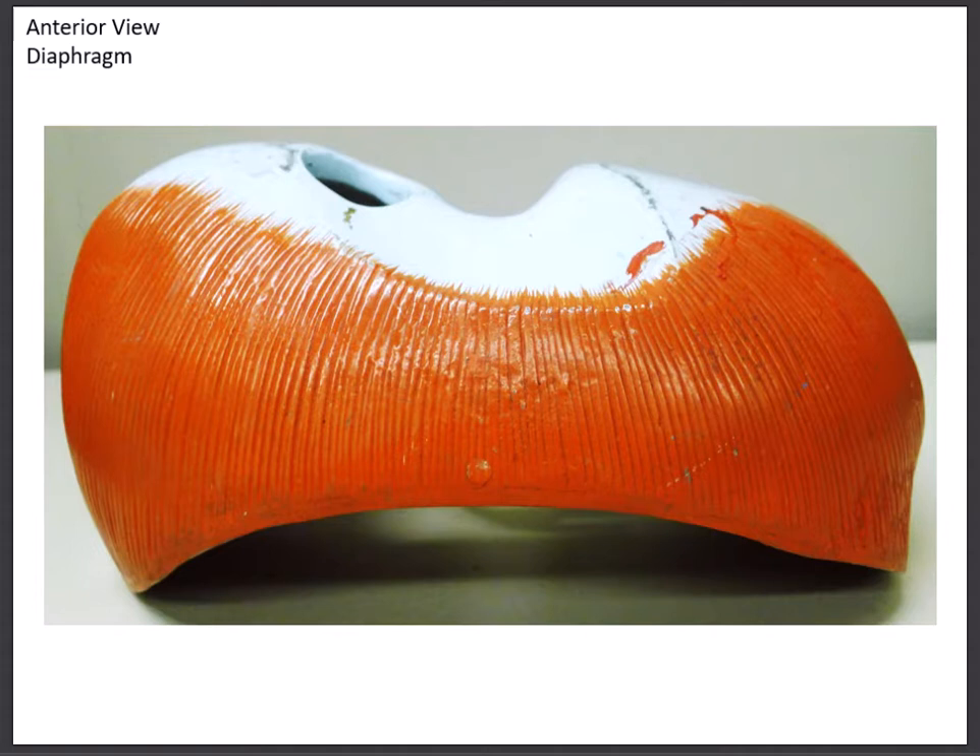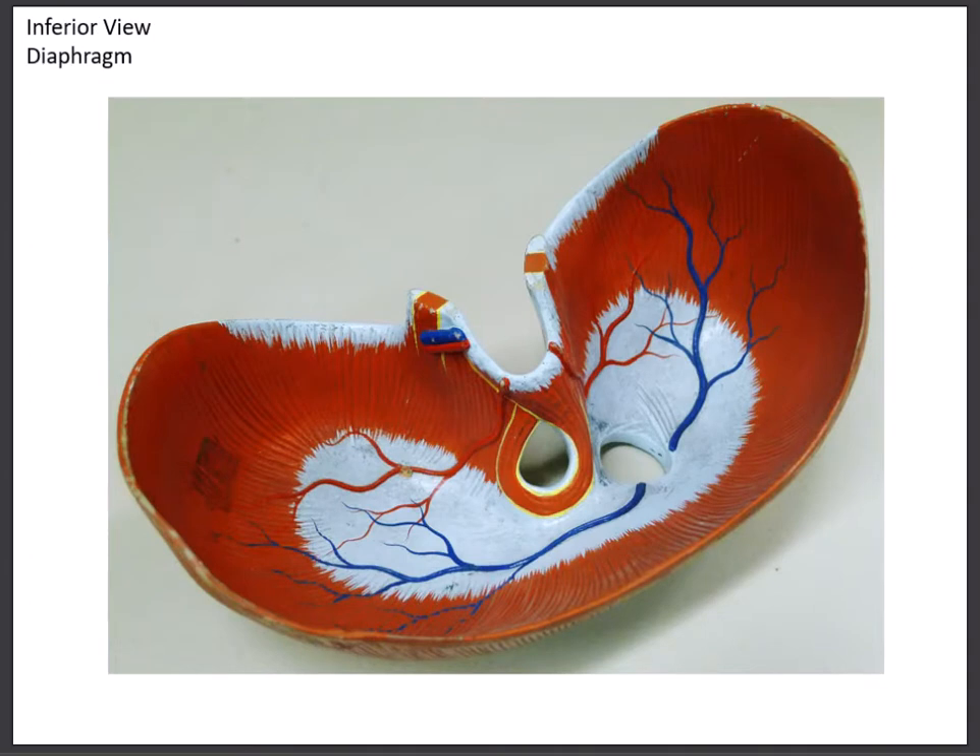The next respiration muscle is the diaphragm. The diaphragm is a large dome-shaped muscle. When breathing out it looks like a dome; when we take a breath in the muscle flattens; when we breathe out it becomes a dome again. This is our main muscle of quiet breathing — if you're sitting watching this lab you're most likely using just your diaphragm. This view is from the underside. Next semester in A&P 2 you'll examine the openings for structures like the aorta, esophagus, and vena cava. Those are our three muscles of respiration: the external intercostals, internal intercostals, and diaphragm.